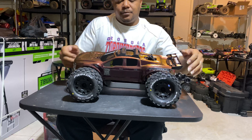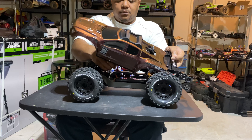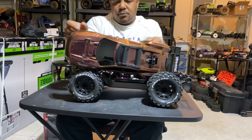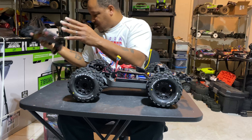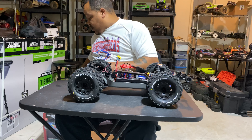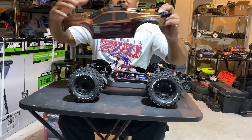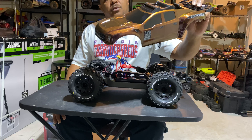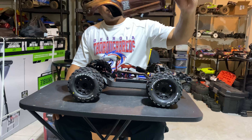To cap it all off, we have the light kit — the Traxxas Rustler light kit. It comes with this bar up here, the whole bar. It comes with the new bumper for the lights in the front, and the skid plate has lights in it as well. So there it is — that's the Proline Traxxas Rustler.